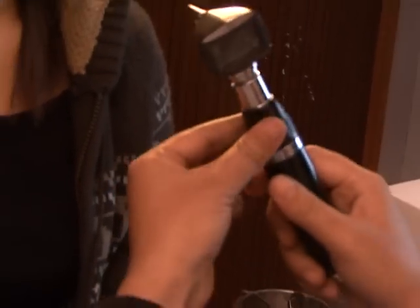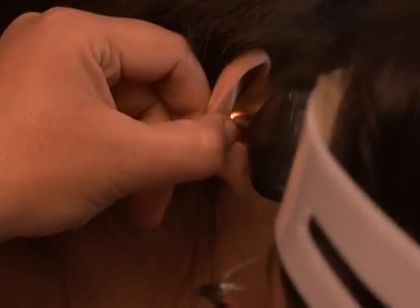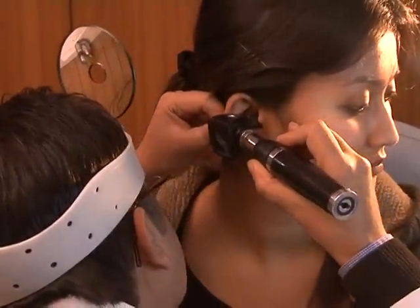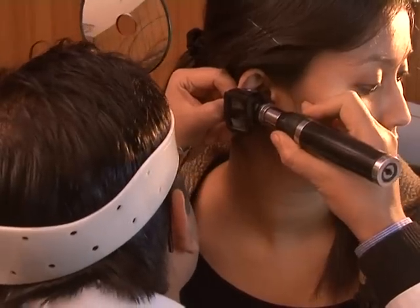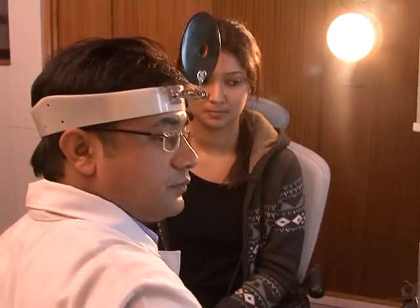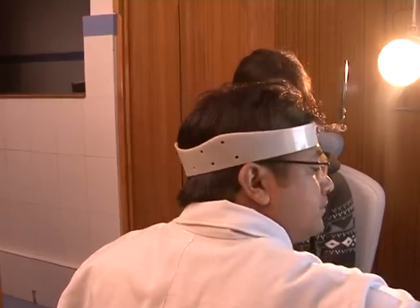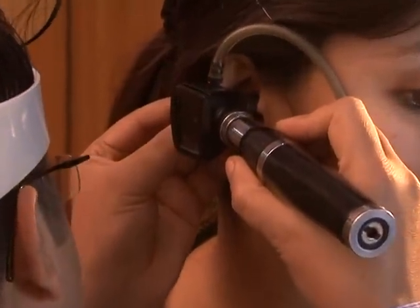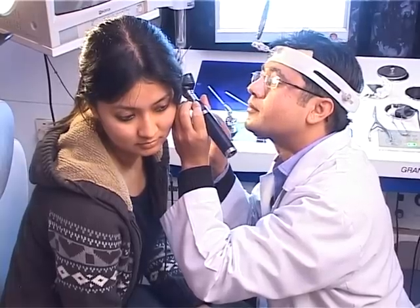An otoscope with good illumination is used to examine the tympanic membrane. The otoscope is held in the right hand for the right ear and left hand for the left ear in a pen-holding fashion, with the little finger kept as a fulcrum on the patient's cheek. We observe the position and colour of the tympanic membrane, ossicles through the membrane or through the perforation if present. Mobility is assessed using a Siegle's speculum, and the middle ear can also be examined through the perforation.